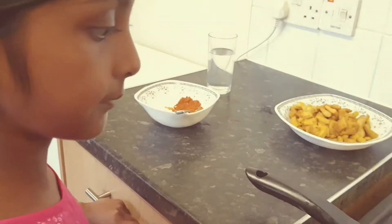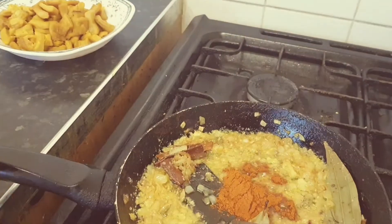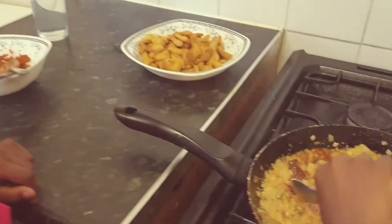Tamarind, chili powder, and honey. Salt to taste.